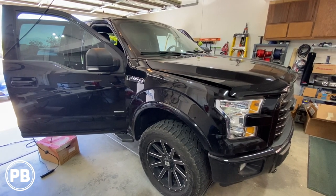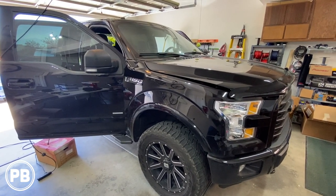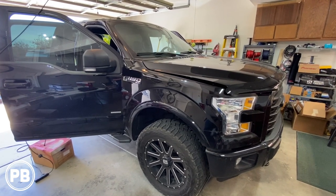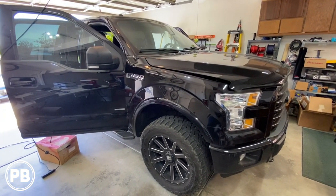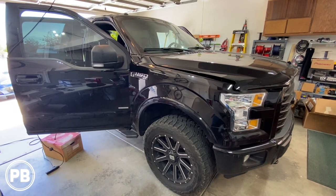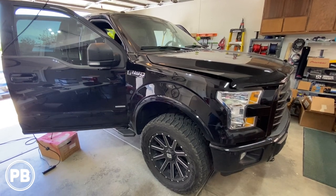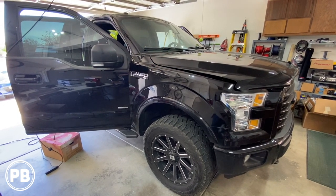Hey guys, Chris from ProvoBeast Audio Installation, and today we are installing a five-channel amplifier on this 2016 Ford F-150. In this install, we're going to show you how to install the amplifier to two subwoofers that we're installing underneath the back seat and powering all the door speakers.